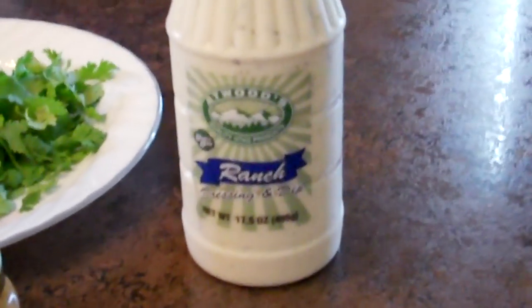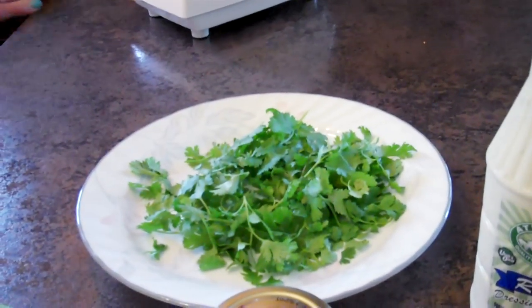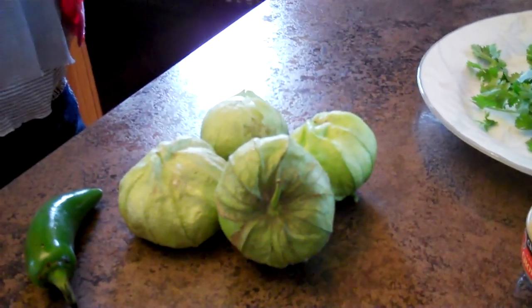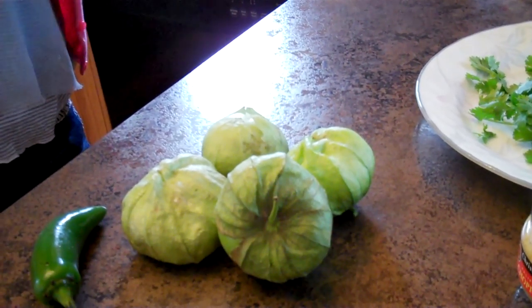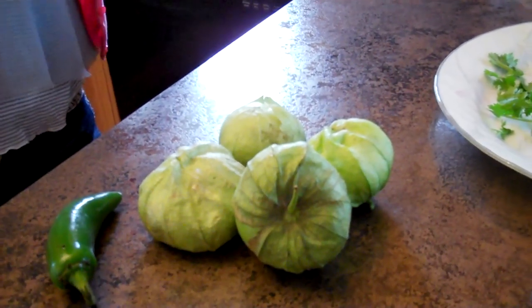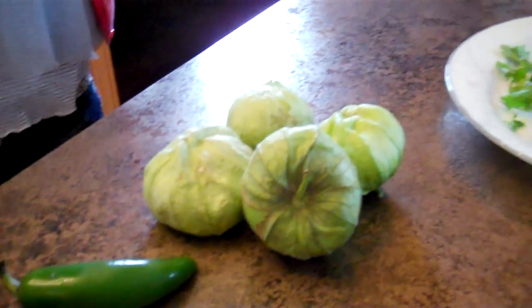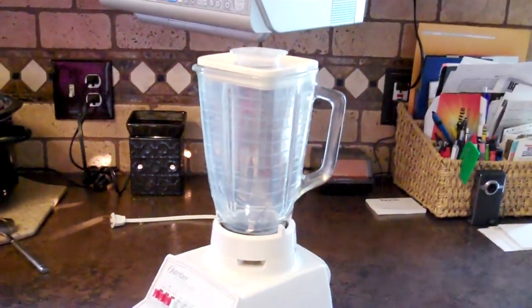What you're going to need for the dressing is either a pre-made bottle of ranch dressing, or you can make your own by buying a packet of buttermilk ranch mix and following the directions on the back. We also need a half a bunch of cilantro, one clove of garlic, juice from one lime, and these green vegetables called tomatillos — they look like green tomatoes but they're tomatillos. And then one jalapeño. So we're going to put all of that together in a blender and blend it all up.